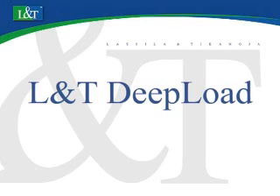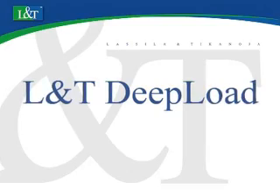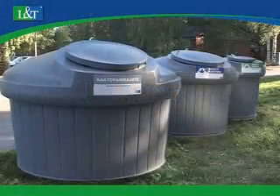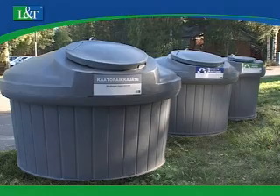L&T Deep Load is an efficient system for the collection of waste and recycling material. It can be installed in virtually any location and it is extremely versatile for collecting different materials.